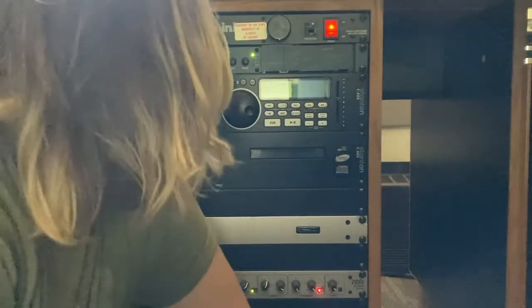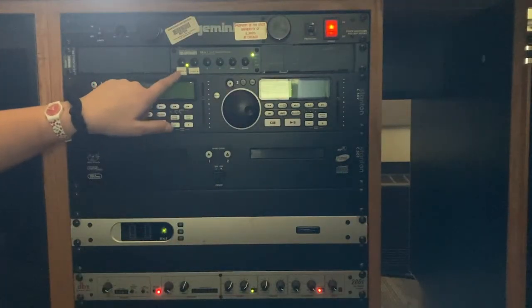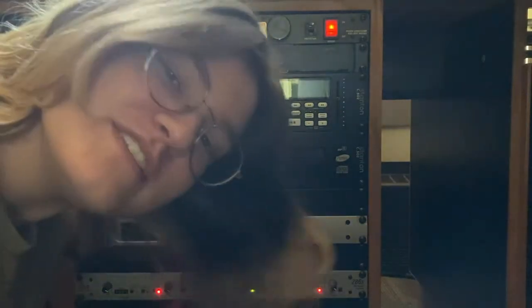Next, you have to make sure that it's set to Studio A. This is the studio we're currently inside. Right here — Studio A.